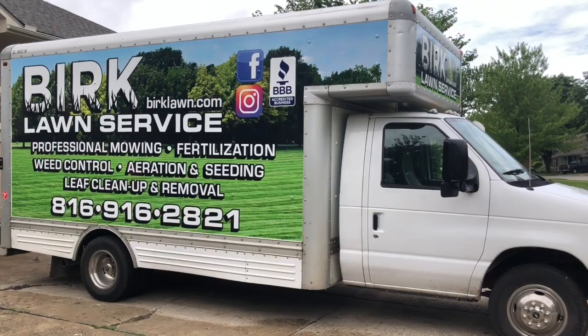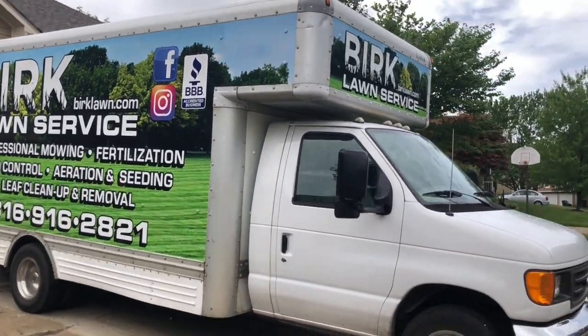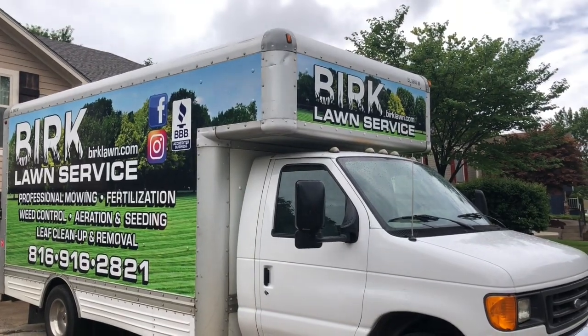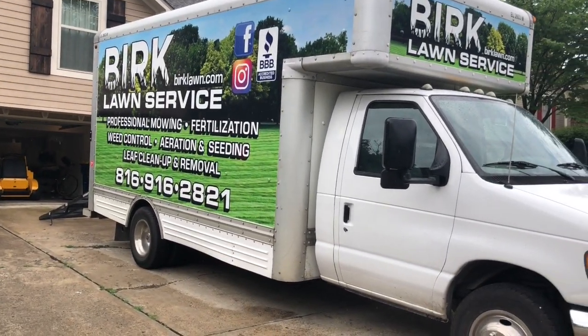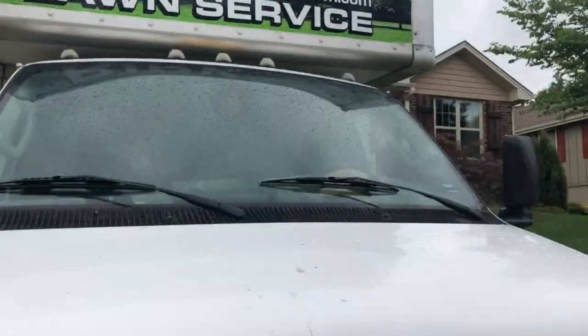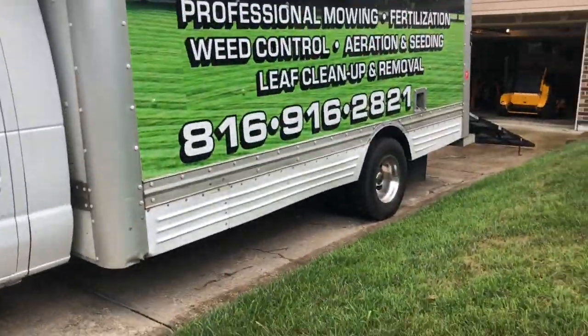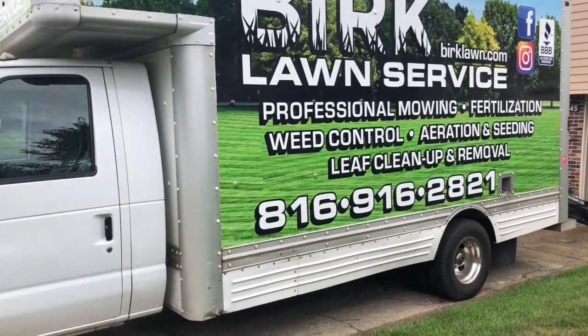If you're thinking of doing the box truck, it's pretty cool. The outside of it, we got it wrapped, which we really like. You have tons of space to be a billboard on this thing, which is awesome. It's a Ford E450 chassis that we bought from U-Haul, so you have plenty of capacity. I put 6,000 pounds in the back of it.